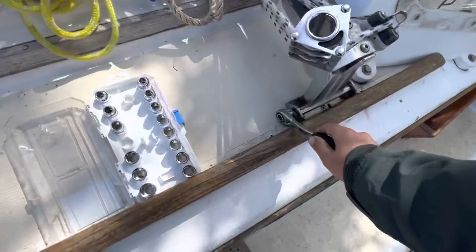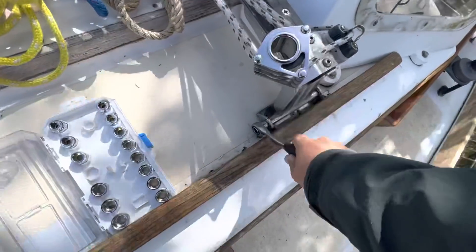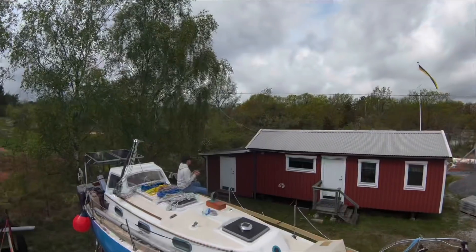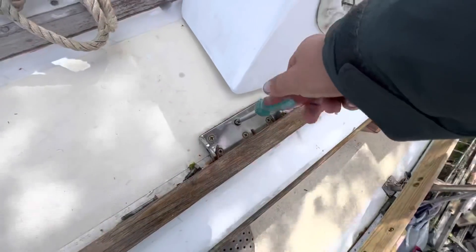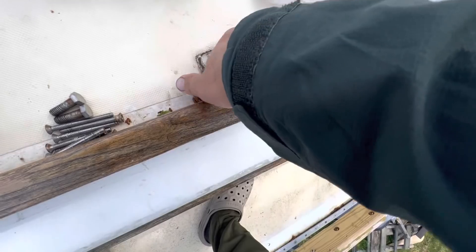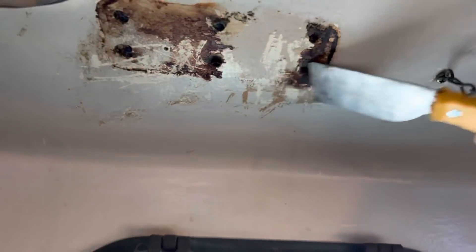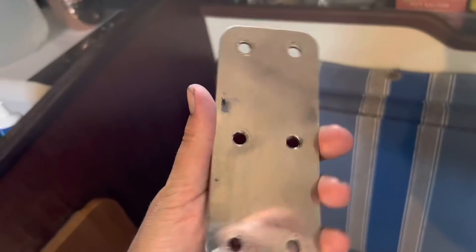The traveler needs to come off because this side's been leaking — just pull it up and put some sealant underneath. There's not much sealant in there at all. Clean that up, clean up this backing plate a little bit — good as new.